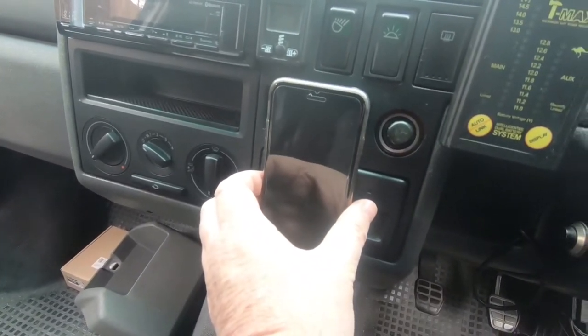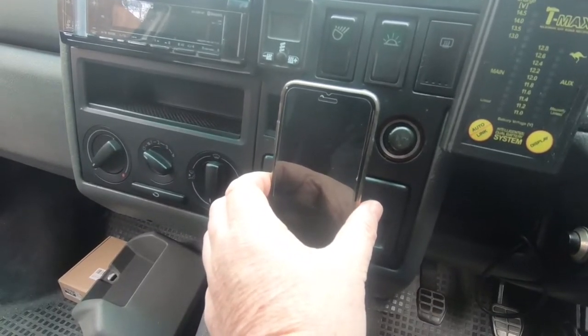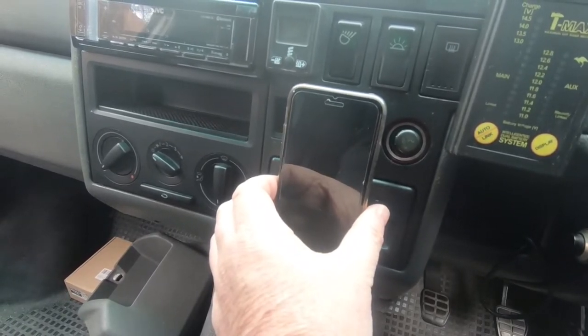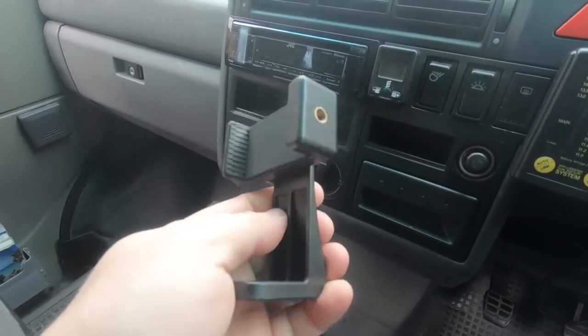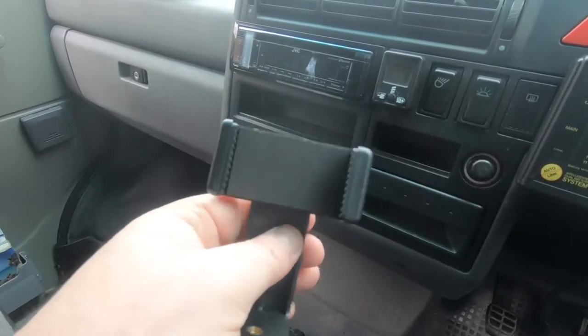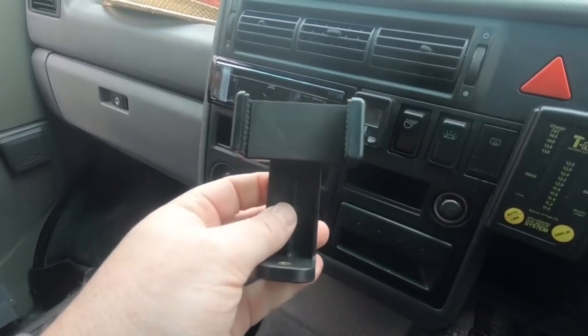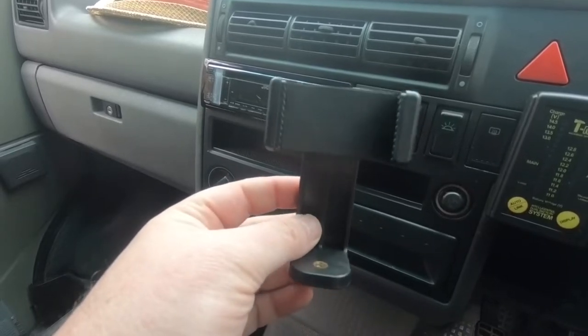I need a solution to mount my phone on the front of the dash like that, and I think I found something that might work. This is a tripod mount for a phone. It has an adjustable cradle so you can put any size phone in there, except for one of the plus versions or the maxi versions.